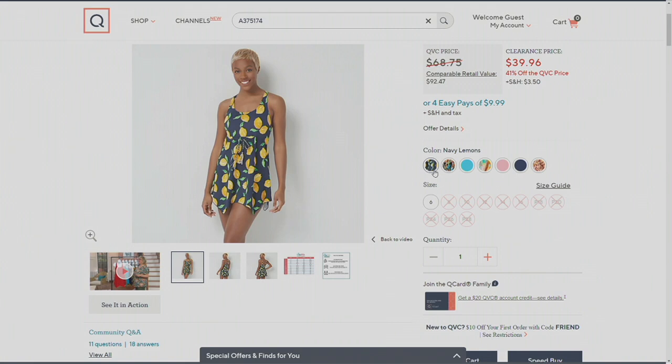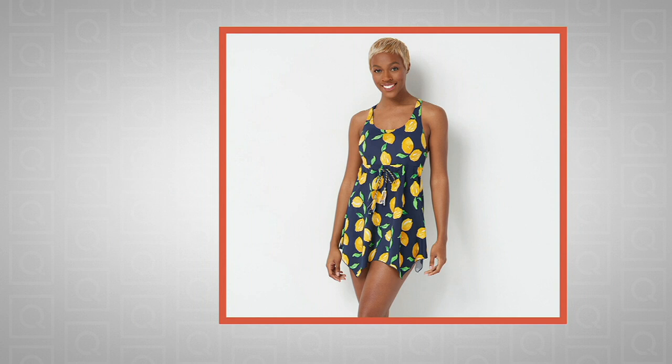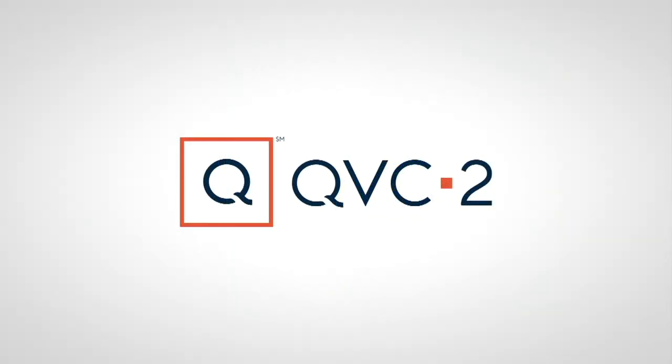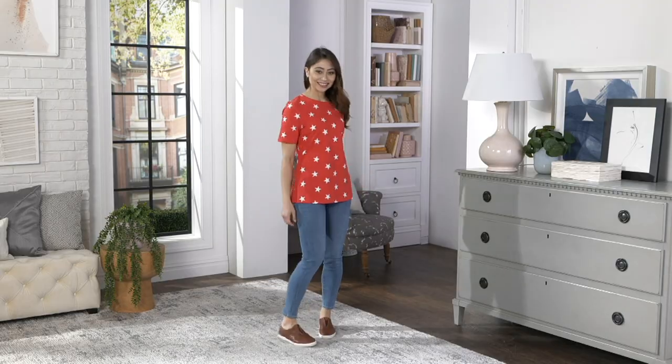No reorder — we're not going to be able to get these back, which is why you get such a fantastic value today of almost 29% off. You can get it home for just under $10 today on an easy payment plan with any credit card. Make sure to place your order today because that goes away at the end of the day. Item number 375174. And now it's time for that perfect jersey short sleeve top — it is so cute and brand new!